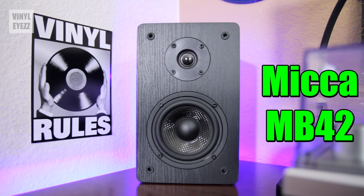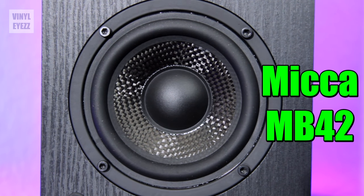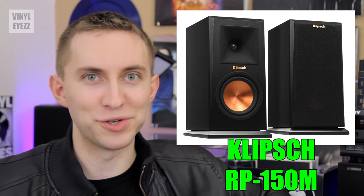Recently I made a video talking about my Mica MB42 bookshelf speakers, which I've had for over a year now and really enjoy. After that video, a lot of you recommended the Mica MB42X speakers, which are slightly better. But then I started thinking — I've had these speakers for a while, maybe it's time for an upgrade. So today we're going to talk about the Klipsch RP150M bookshelf speakers.